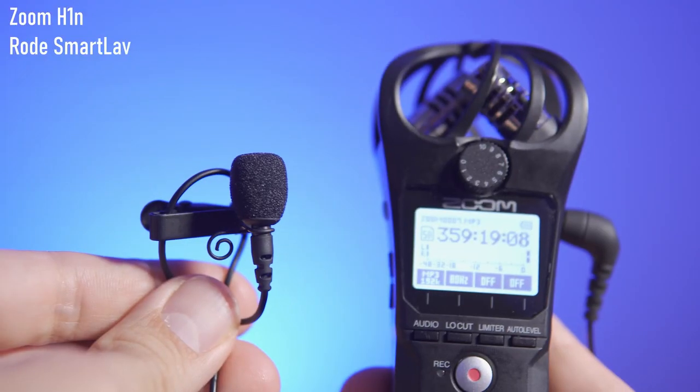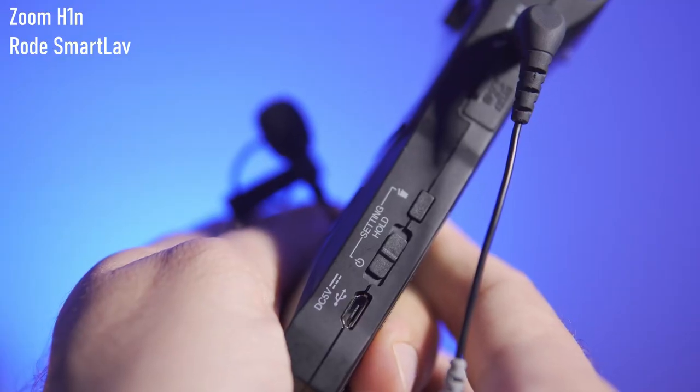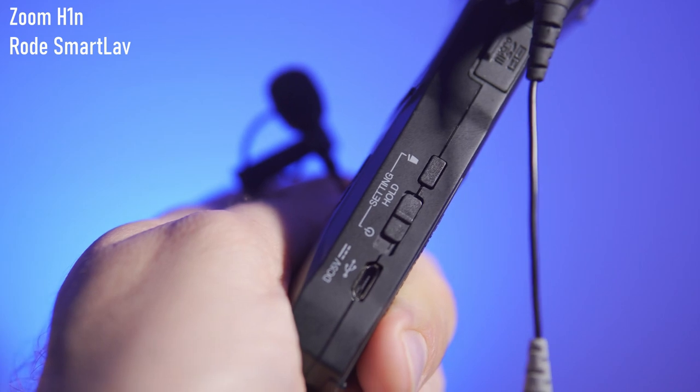Another type of microphone you might want to consider using with the Zoom H1N is a lavalier microphone. Why use one? You have finer control of the gain using the analog knob. Second, you're not tethered by a cable running between you and the camera. And third, you can just drop it into your pocket, which is pretty useful — you can leave the camera wherever you want and continue with your recording. I'd recommend that once you have all levels set and hit record, you set the device to hold so all buttons are disabled before putting it in your pocket.